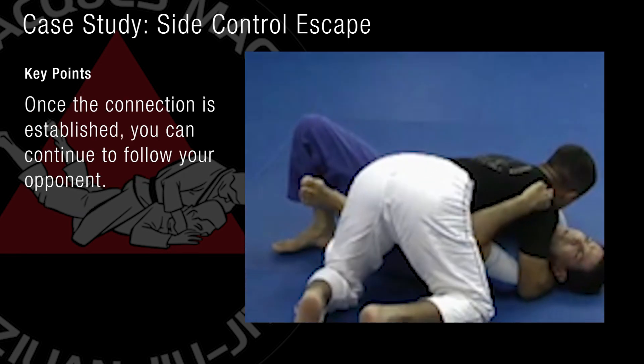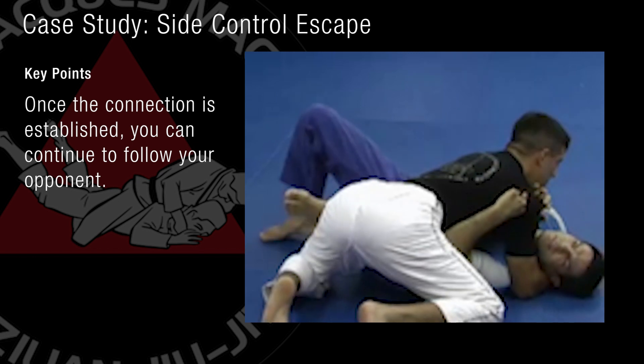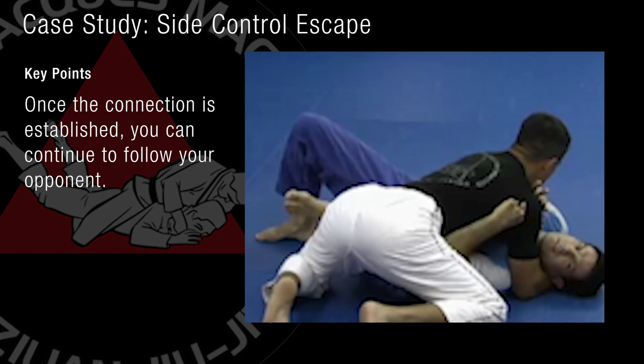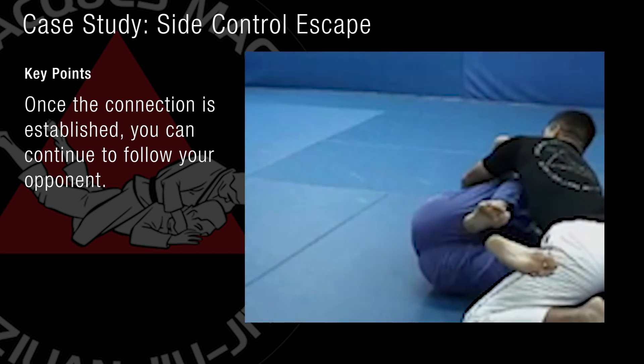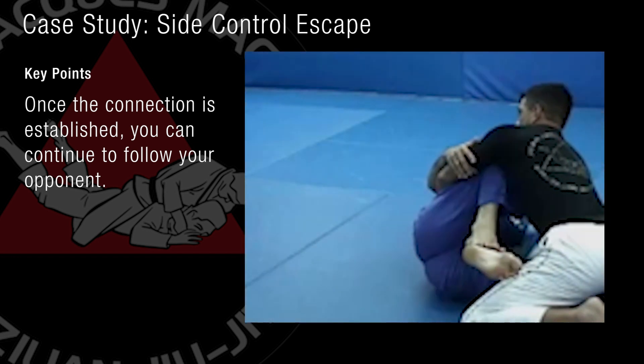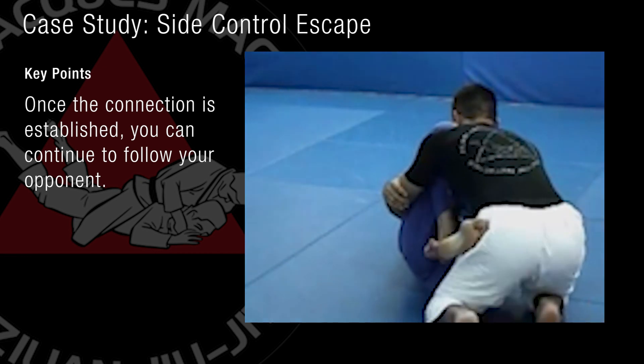Whenever I get a chance, I can have my hands coming inside across his neck. Now when I do that, I create even more leverage. Now I can bring my second leg inside. Now I create lots of space to get out.